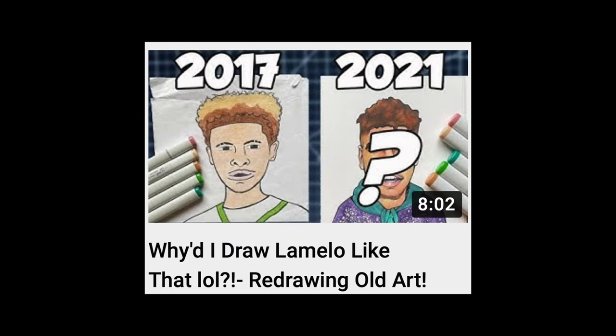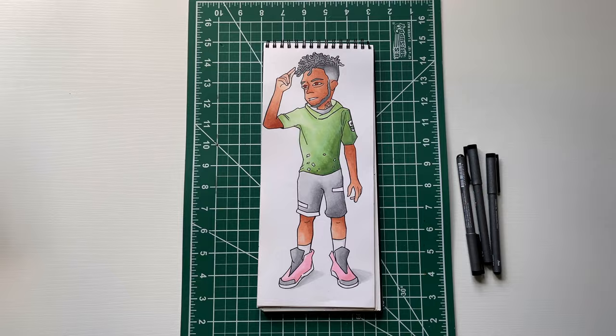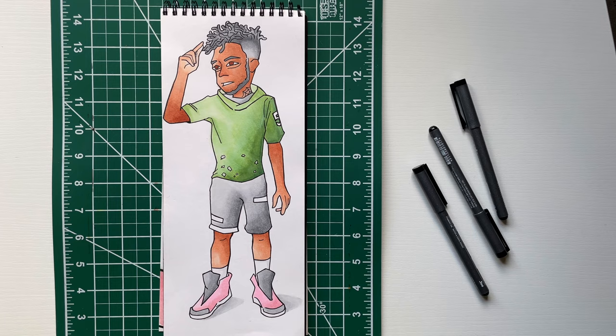I've been doing redraw old art videos pretty consistently for the last two years. I always had one drawing that I really wanted to redraw — and I got it right here. This is from 2019. I gotta redraw this and I gotta make sure it's good. I can't mess up this redraw, so I gotta hop right into it.